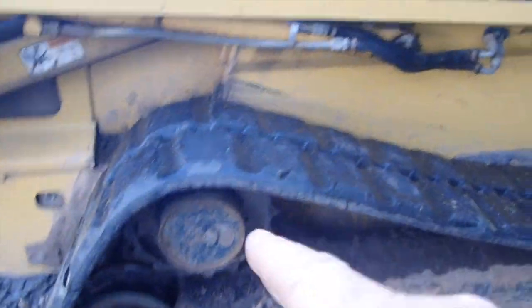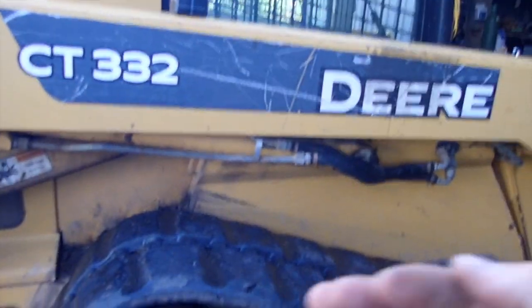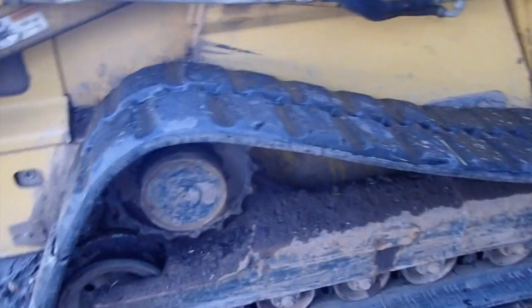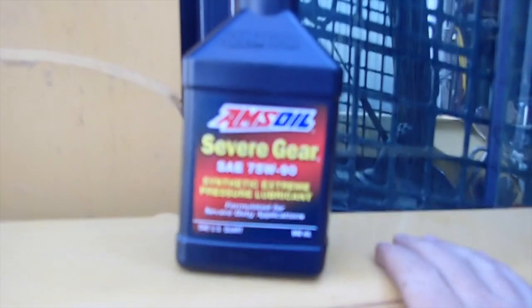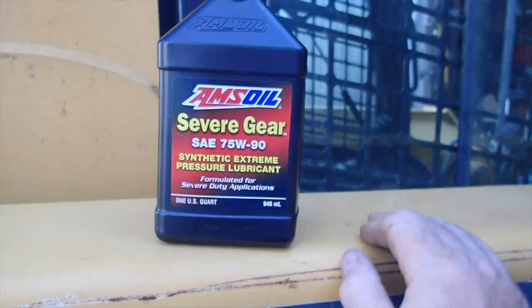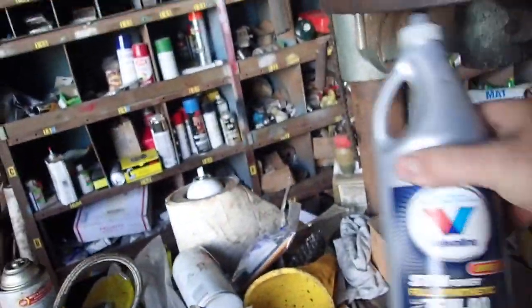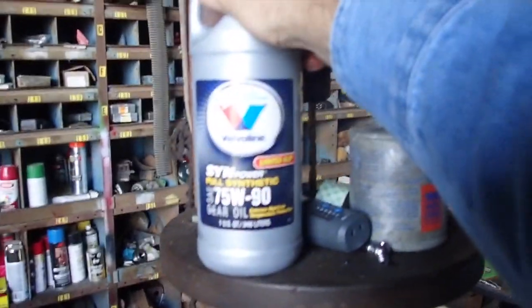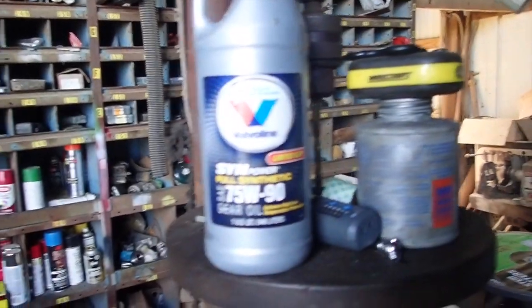The operators manual requires a little more than a half quart per side, but a half quart in each side is more than sufficient — it's been running that way since I bought this thing in winter 2011. I've been using Valvoline 75-90 or 75-140. I have a quart of it here. It's for limited slip so there's some additive in there, but this is normally what I'll use, and it has worked very well — full synthetic.